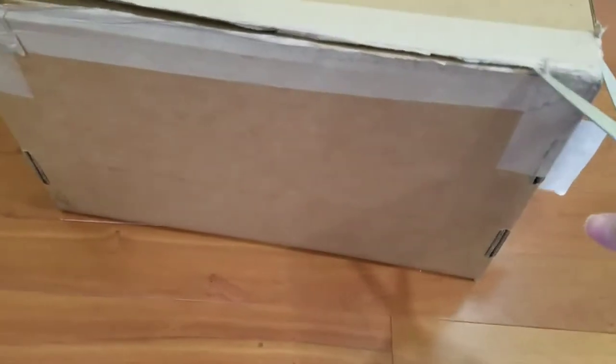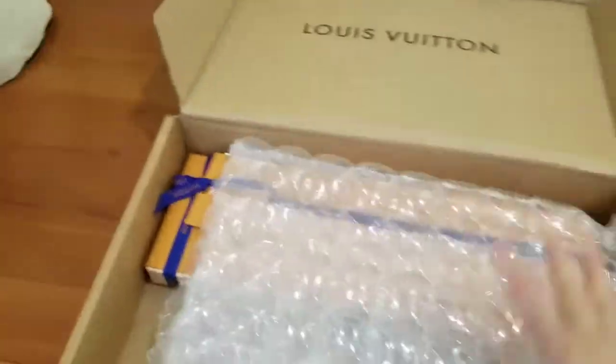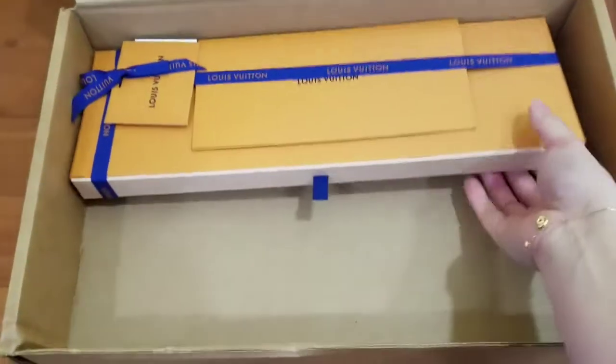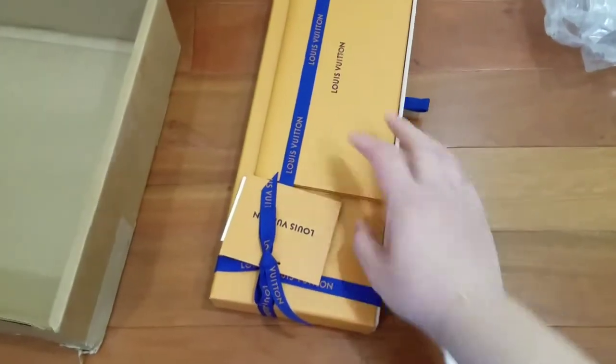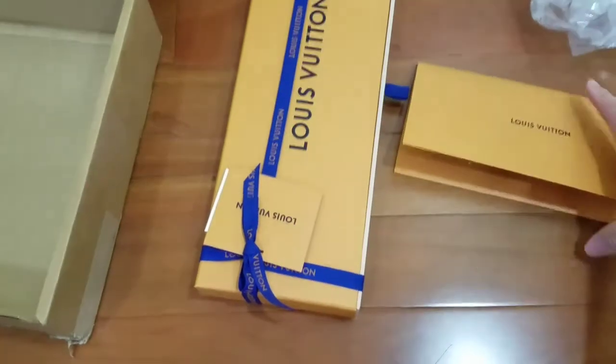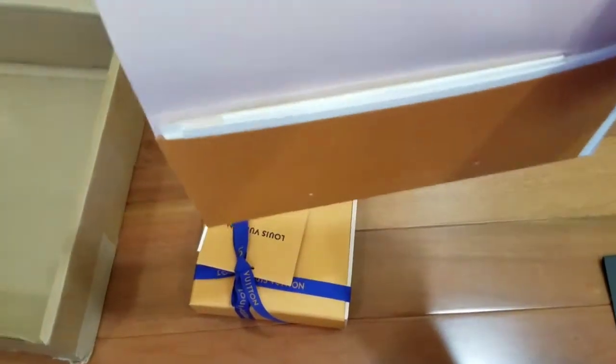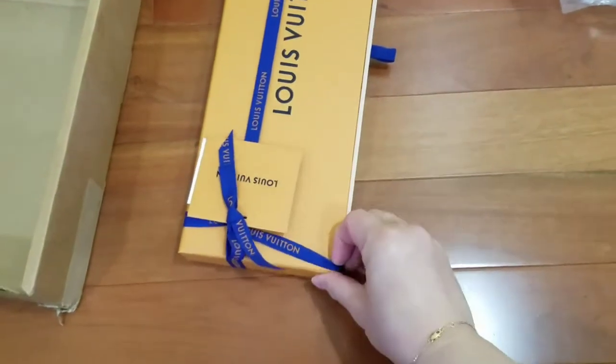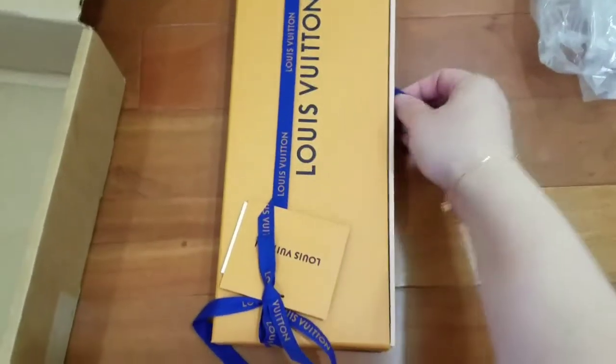I think I just have to cut the other side open already. It's difficult to cut with one hand. There we go. This is the item. Let me take it out of the box. It's beautifully wrapped. This is the receipt. Let's open it — slide it open.